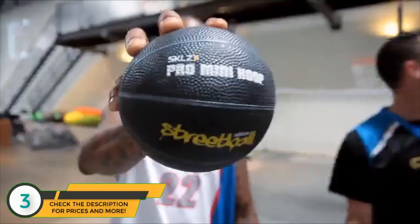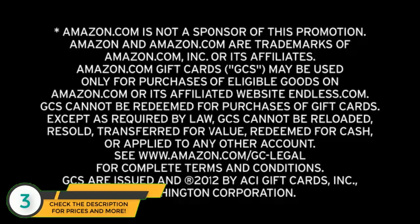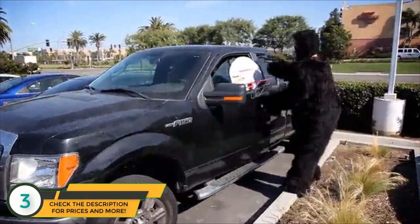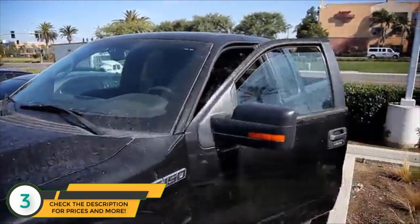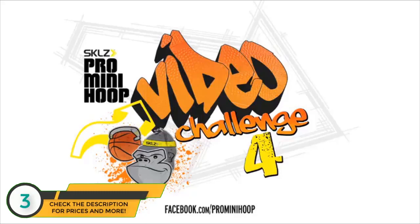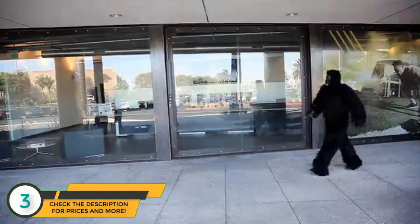I want to thank you guys for your entries and submitting to the Skills Pro Mini Hoop challenge. Don't forget to check out and1live.com for tour dates — the 20th anniversary is this year, all the new gear, the new Worm kicks and all that. Make sure you log on.